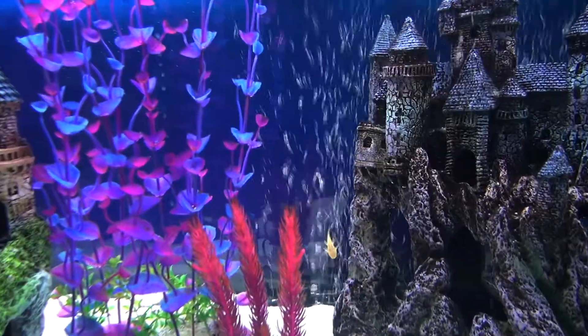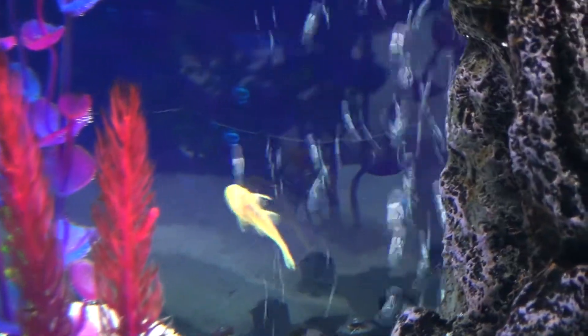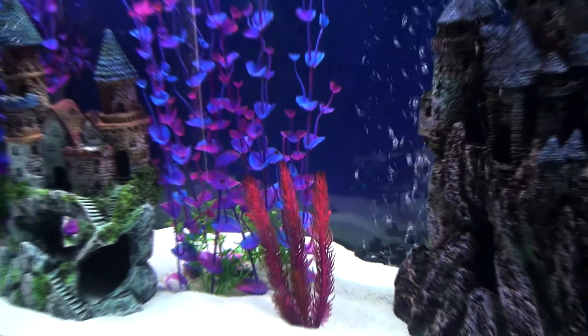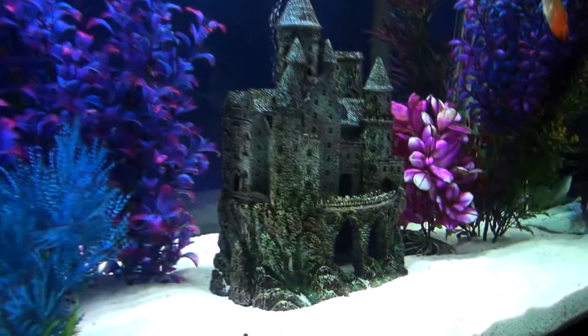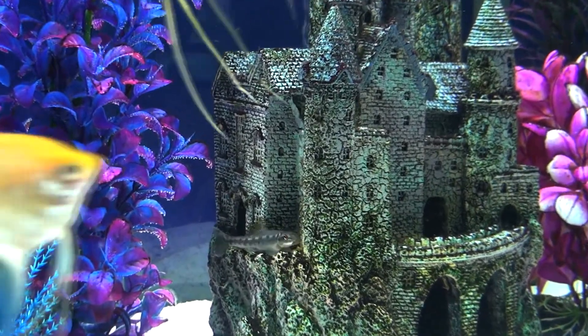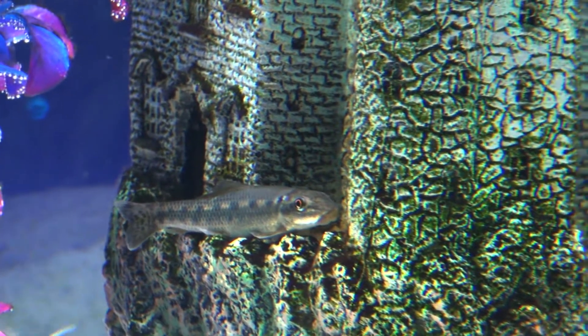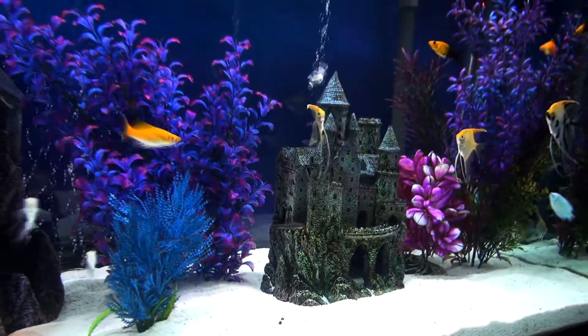I want to mention the fish, especially while this fellow back here is out. He sometimes hides in this little castle during the day — that is called an albino bristlenose pleco, and he is part of the cleanup crew. I also have a Siamese algae eater right here working away, which gets up to about six inches long. I've got a Chinese algae eater in my 75 gallon tank that can get about 10 inches long, and when he reaches that point he will probably go back to the pet store because he'll start eating everything.